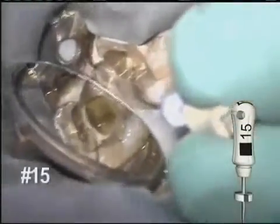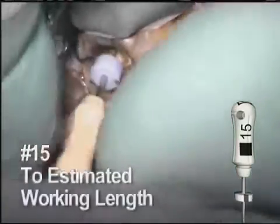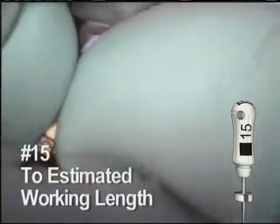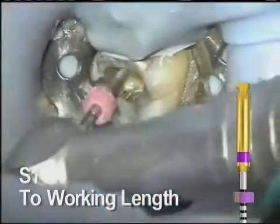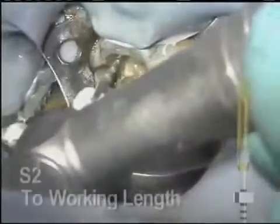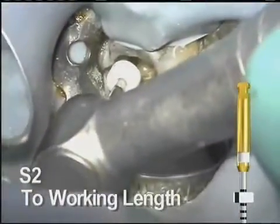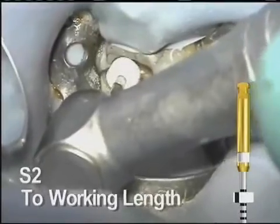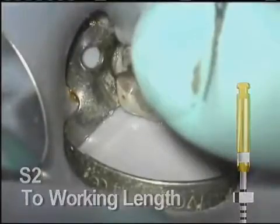The number 15 hand file is then allowed to follow. These instruments create enough of a glide path to allow the ProTaper Universal instruments to comfortably shape the apical portion of the canal. S1 is reintroduced and is easily taken to length. Once it reaches working length, remove it. The S2 easily follows to length and the canal has a nice tapered shape throughout. Always remove, clean, and inspect every rotary instrument frequently throughout the procedure.